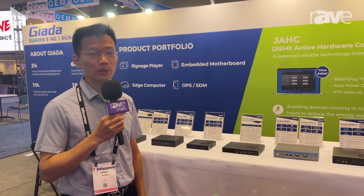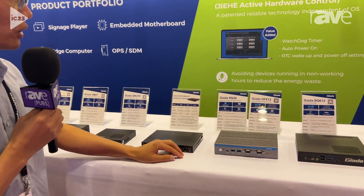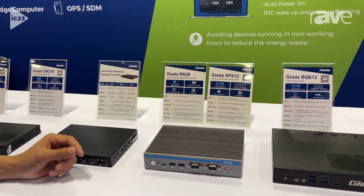Hi, this is Kenny and my company name is Jada. We are going to introduce one of the latest media players today with fanless design, and the product name is called the ARMS 28.